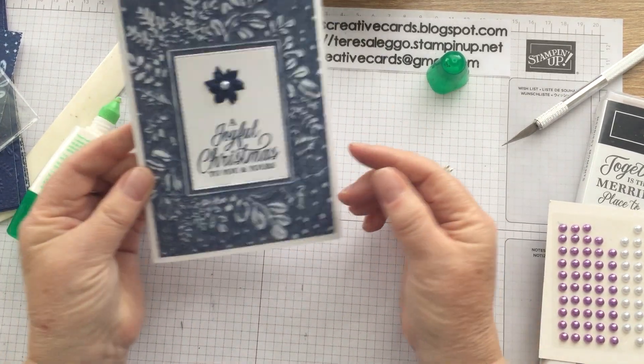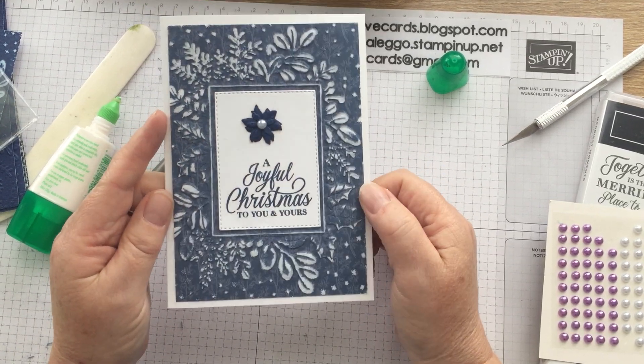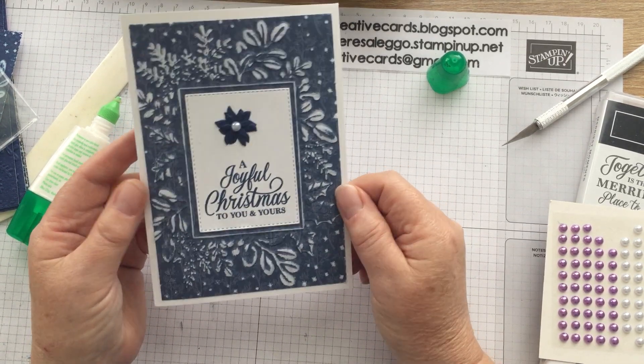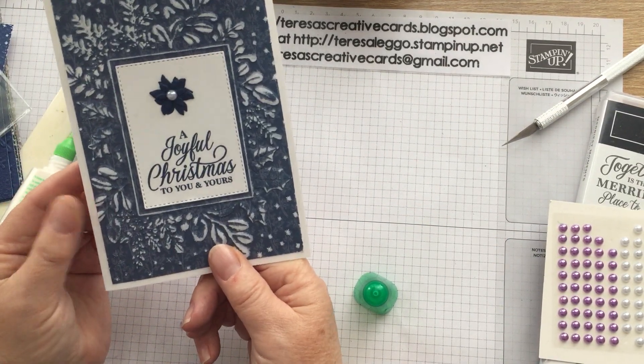So that is a really quick, easy card today but very effective with the embossing folder — this little bit of paper being sanded using the designer series paper. Thanks for watching. You can purchase these products through me at TeresaLego.StampingUp.net. Thanks. Bye.